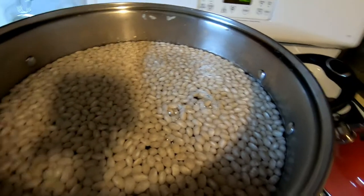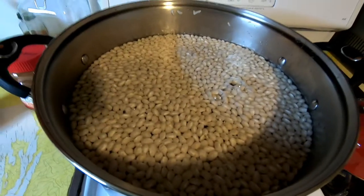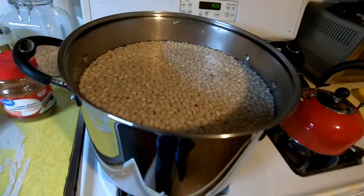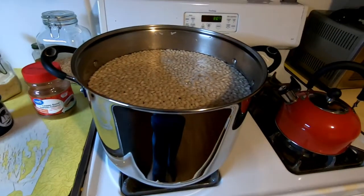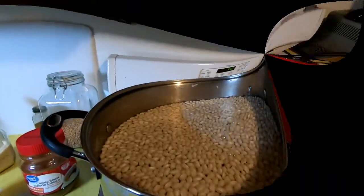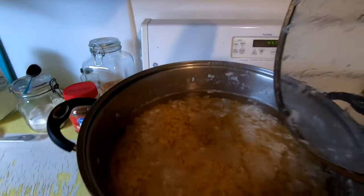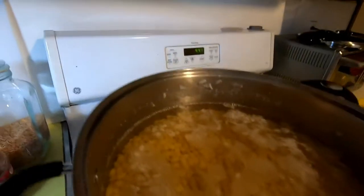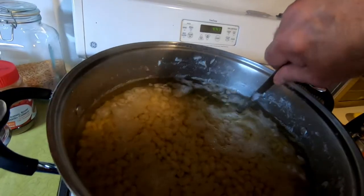Bring it to a boil, shut it down, let it sit for an hour, then drain and rinse them. Lots of beans here — big pot. Shouldn't have to make baked beans for quite a while. They've soaked for just over an hour. Wow, those really took up the water.